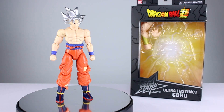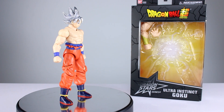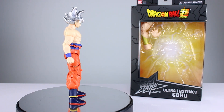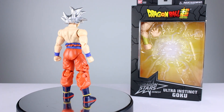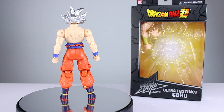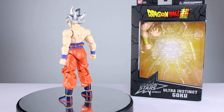Hey, what's up guys, this is Anthony from Anthony's Customs. For this review we are looking at the Bandai America Dragon Star Series Ultra Instinct Goku from Dragon Ball Super. I know this isn't exactly a new release — they sent me this to review so that I could also have it with another product that they wanted me to review.